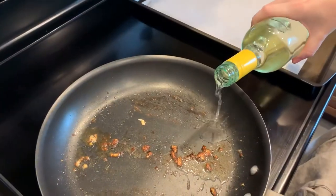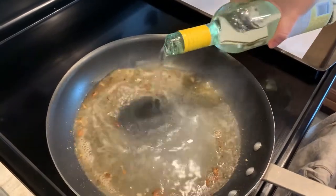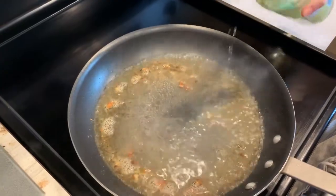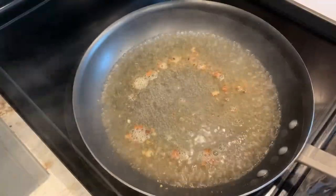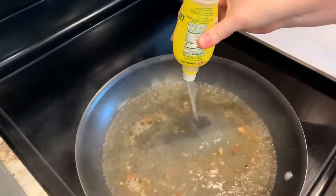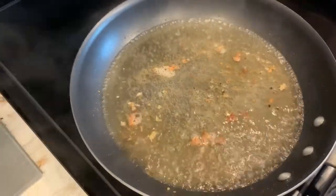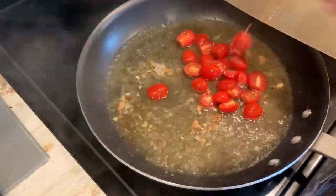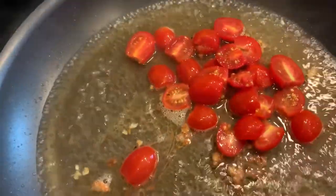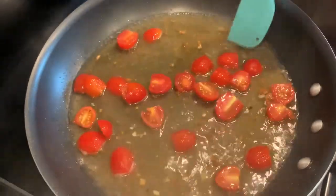Now add about a cup of wine, then add about two tablespoons of lemon juice and your cherry tomatoes. Let that reduce for about 10 minutes before adding your fish back to it.